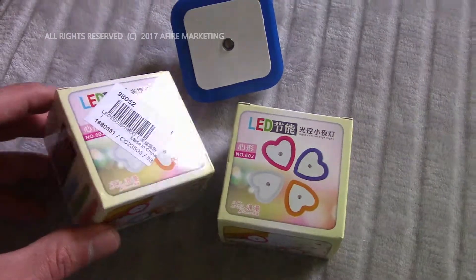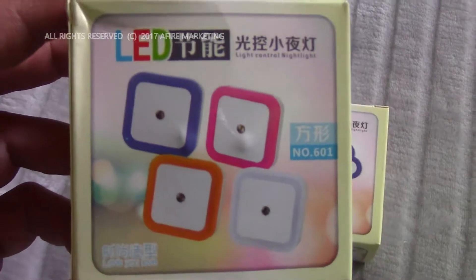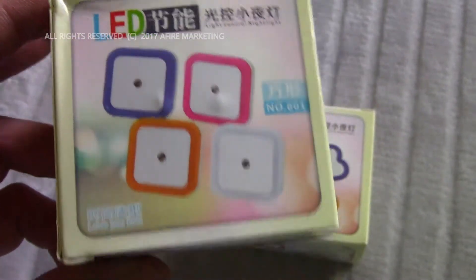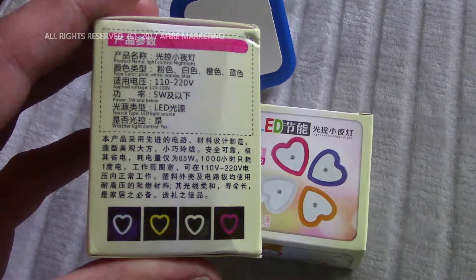They run approximately $6 to $8 online and can be shipped to your house, usually with free shipping. As you can see, they come in a number of colors on the display. It comes from China, and there are a number of manufacturers and different configurations that you can buy.